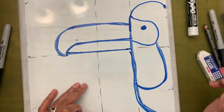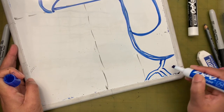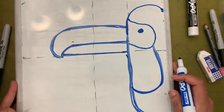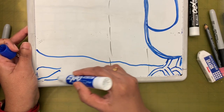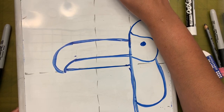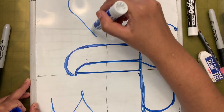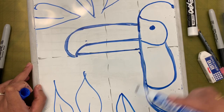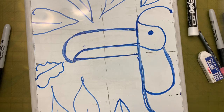Now we have the toucan — let's add the legs. The rest of the bird you can only see this much because the bird is sitting on a branch. Maybe we can add some leaves — drawing the line and then upside-down squiggly lines like that. So this is how we are going to draw the toucan.